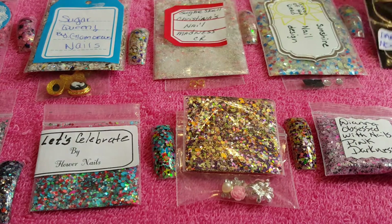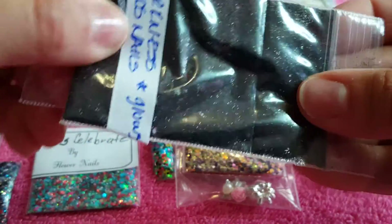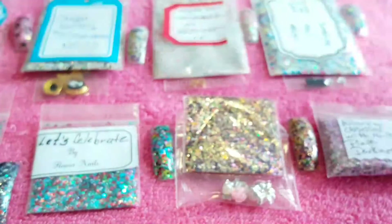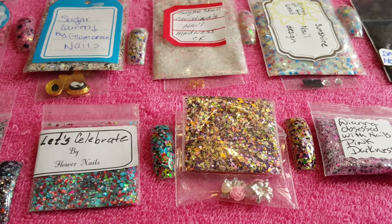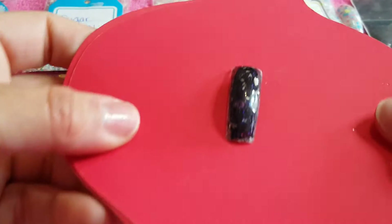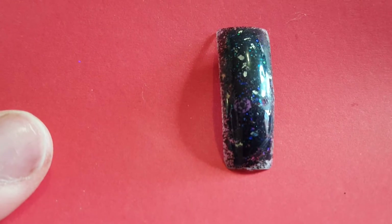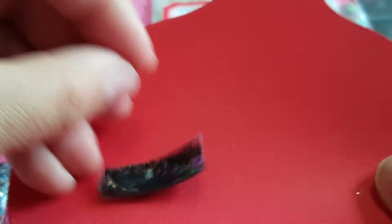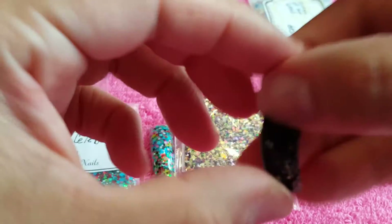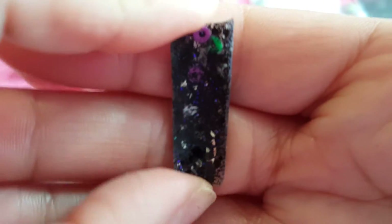The next one is by Miss Old Nails and it's called Darkness and It Glows. This is a very dark mix but I did swatch it — it's a fine mix and it has some spangles in it. Right here is the swatch — it's a very dark mix called Darkness. Do you see the purple sequins in it? It has rhombuses and a few other things. You can see the sequins, a little touch of green, and silver — very pretty mix.